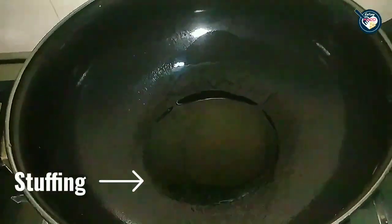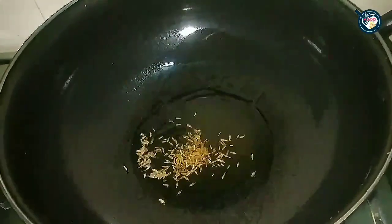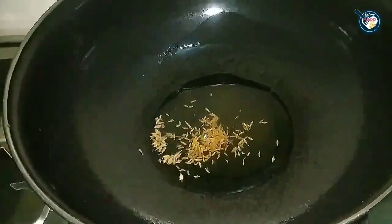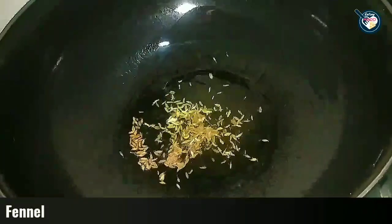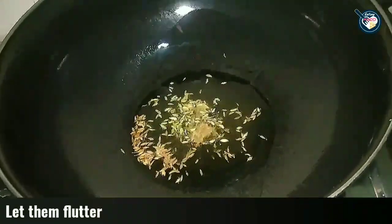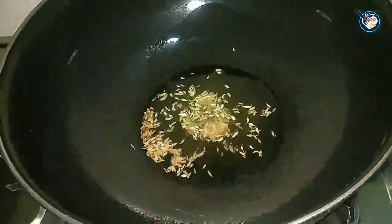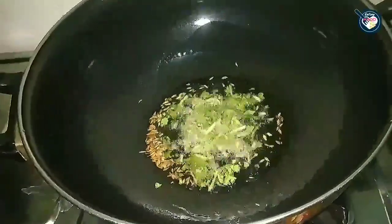We will take a little bit of oil in a pan and add about 1/2 teaspoon of cumin seeds (jeera). After the cumin seeds, you can add a little bit of fennel seeds. Fry them until soft, then add a little bit of coriander and mint (dhaniya and pudina).